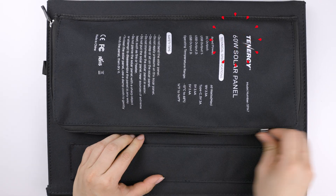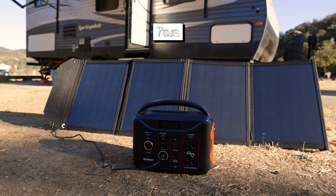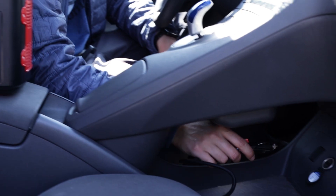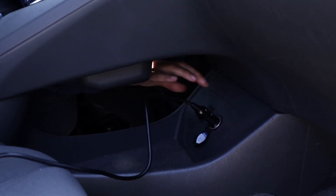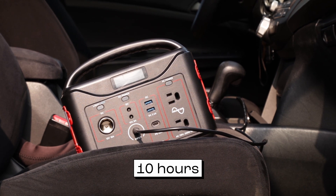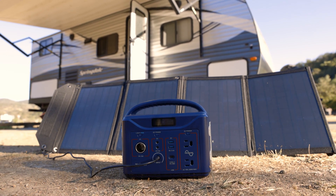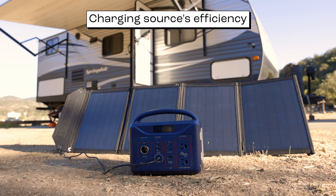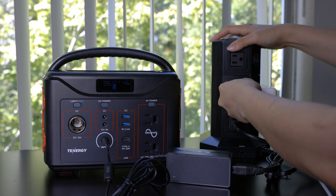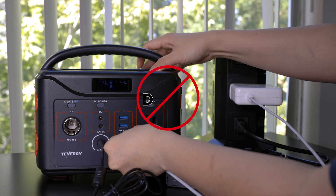Another option is to use a 60-watt solar panel. Under ideal weather conditions, it takes about 7 hours to fully recharge the unit using solar power. Lastly, you can use the provided car charger adapter to recharge the T320 through your vehicle's 12-volt port, which typically takes around 10 hours. Please note these charging times are approximate and may vary based on the charging source's efficiency and the power station's current battery level. Also, this power station doesn't support dual charging by combining the AC adapter and USB-C — each charging method should be used separately.